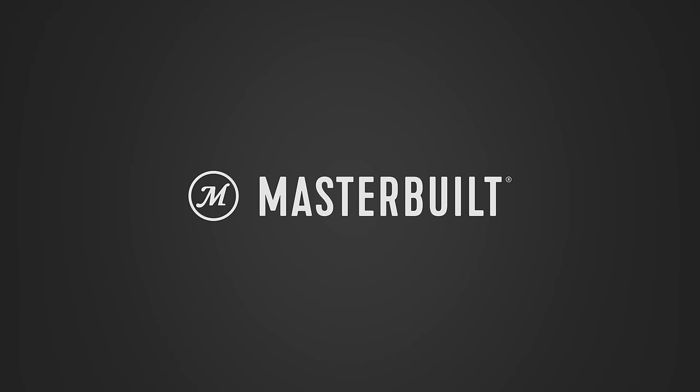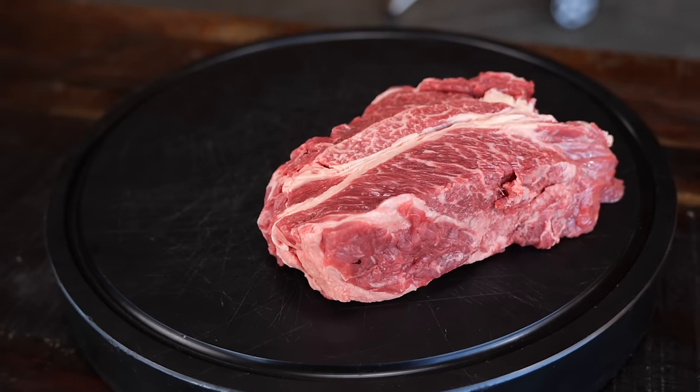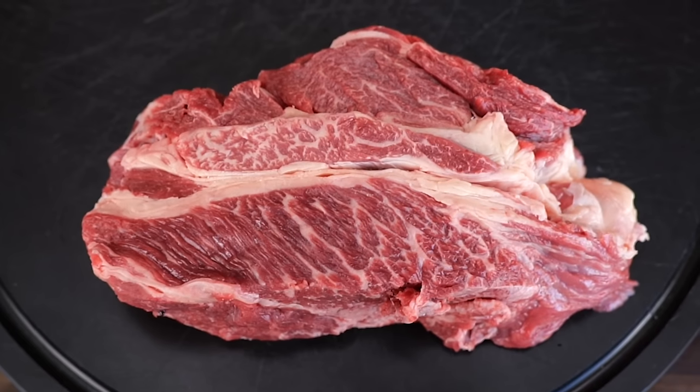Big thanks to Masterbuilt for sponsoring this video. All of my friends absolutely love this recipe and today I'm going to make it especially for you. I can already tell you this involves the best piece of meat that we use on barbecue — in this year 2023, it's all about the chuck.